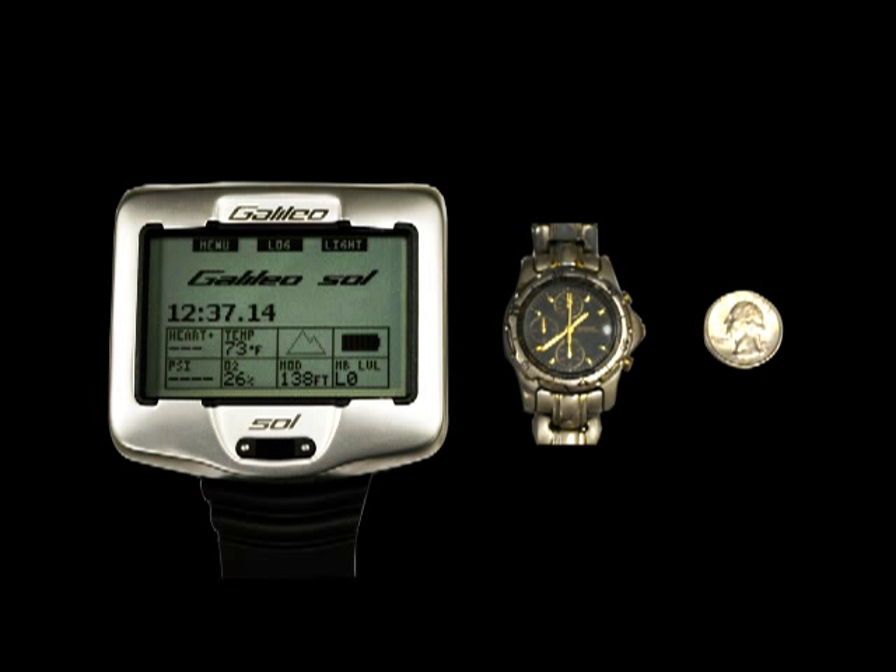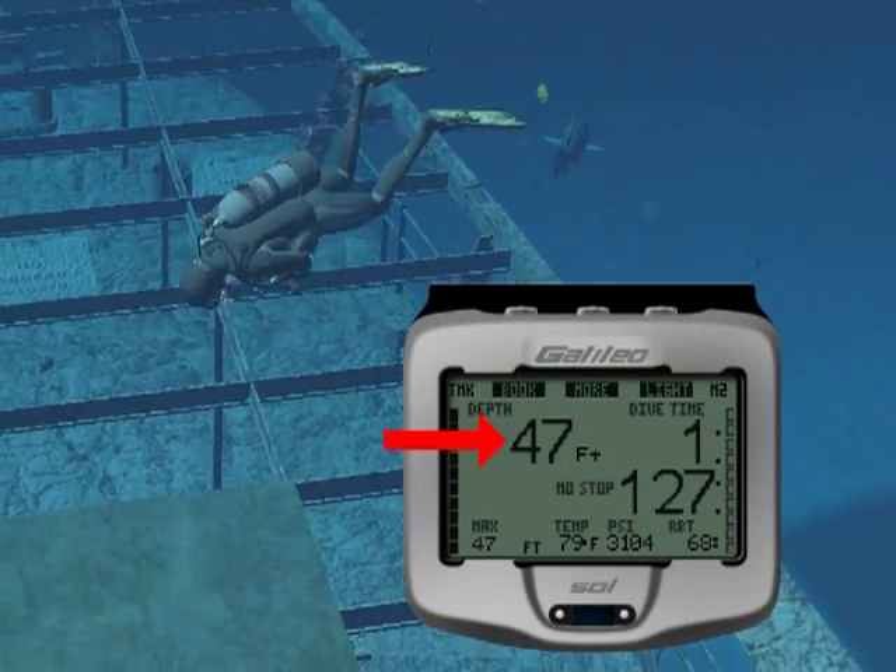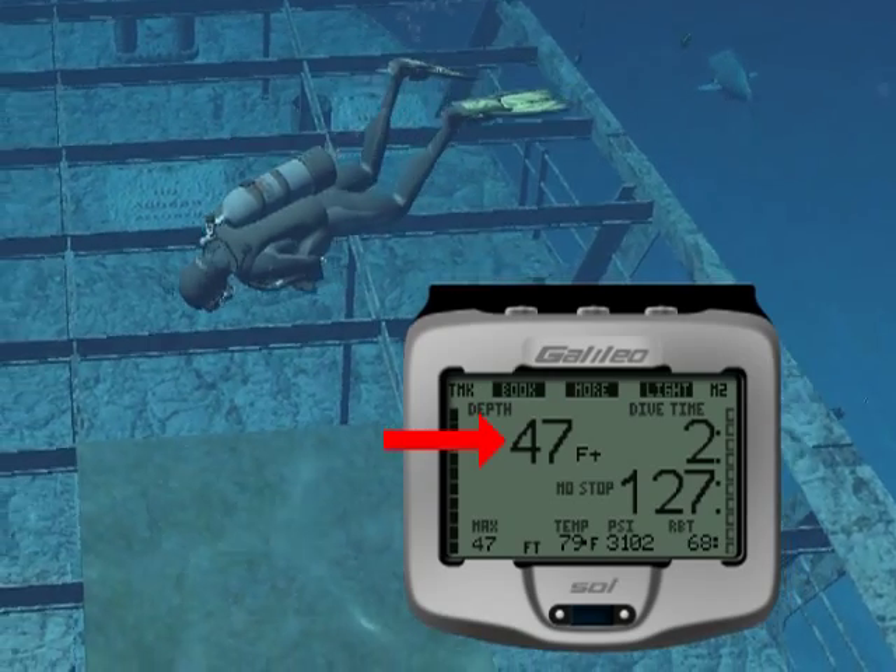The Galileo Sol's extra-large dot matrix display allows you to graphically review your dive profile at any time, and its oversized digits make it very easy to monitor critical information during your dive.